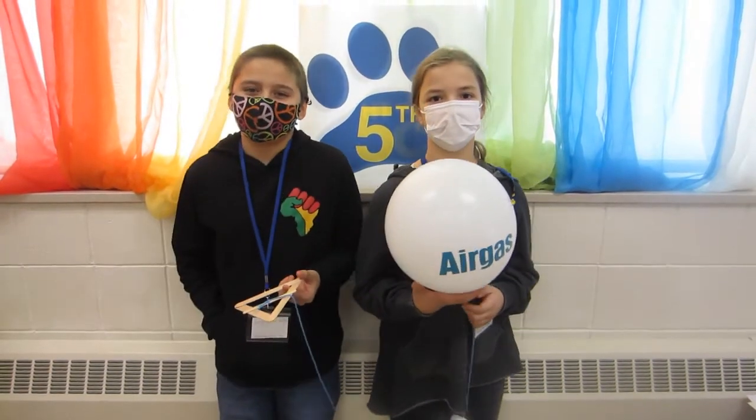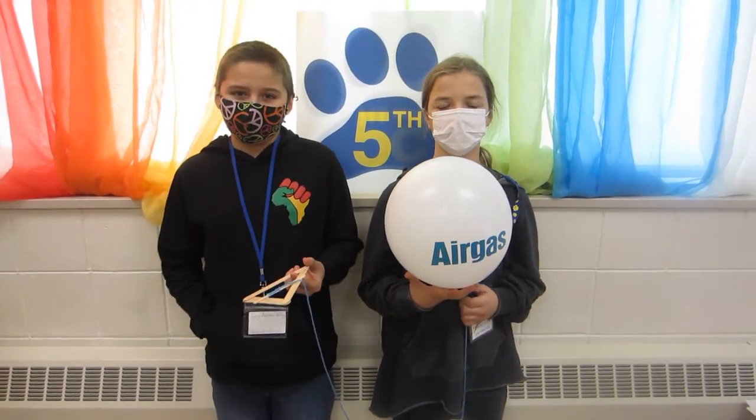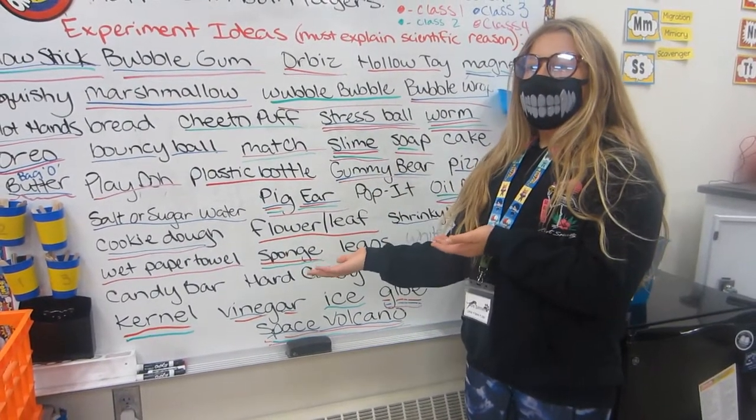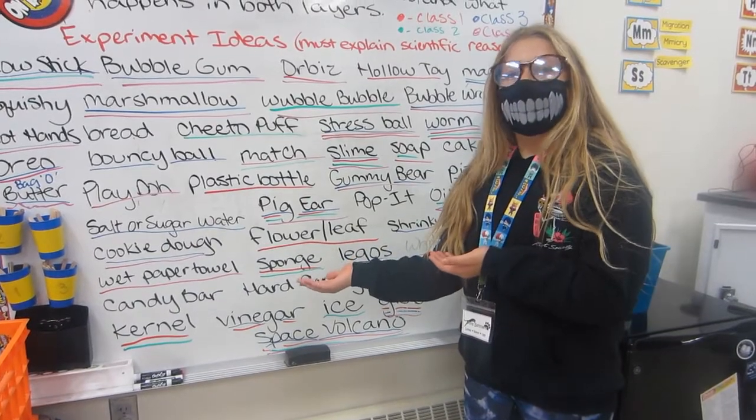It is going to be 6 feet in diameter on Earth, but in the stratosphere it's going to be 30 feet. We came up with a lot of experiment ideas, and then we voted on which ones we wanted to send up.